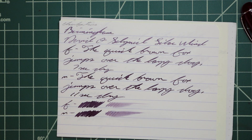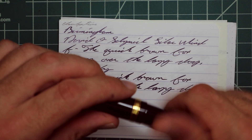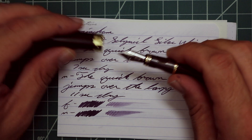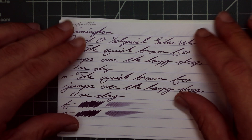To keep my writing samples consistent, I use a Jinhao 159 with a 1.1 stub, a Jinhao X450 with a medium, and a Jinhao X750 with an extra fine. Let's look at Clairefontaine.